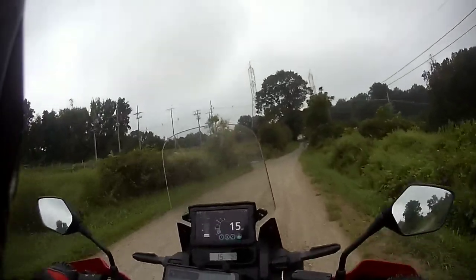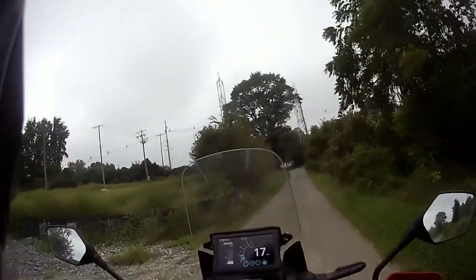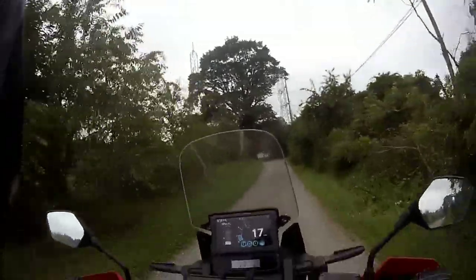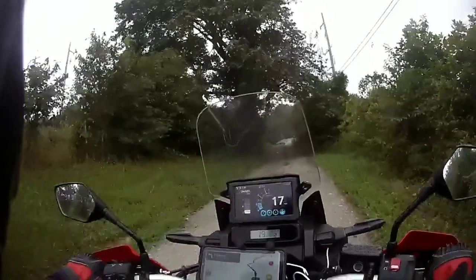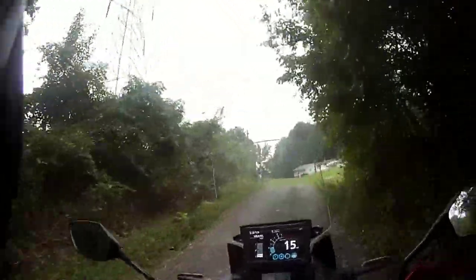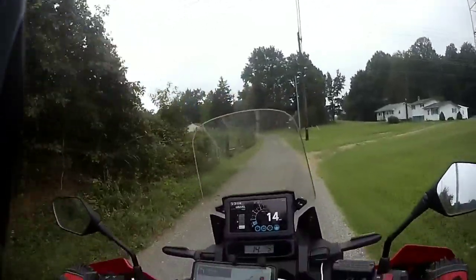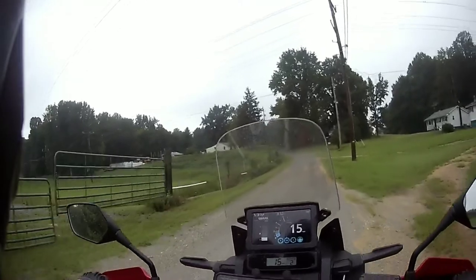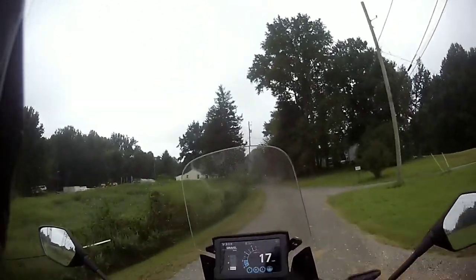I don't really have a problem dropping my bikes, but I don't necessarily want to drop this one today because this isn't a soft surface — it's gravel but hard packed, solid. It's almost like dropping on the street if it does slip out. Parts of this are actually paved — it was once paved, and parts are broken up with some gravel and dirt over it. It's a mixture.